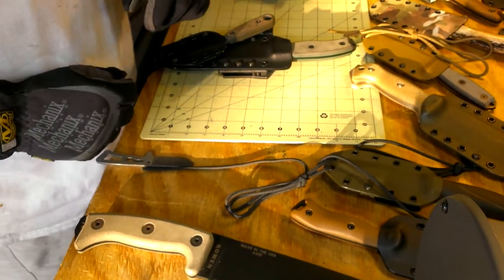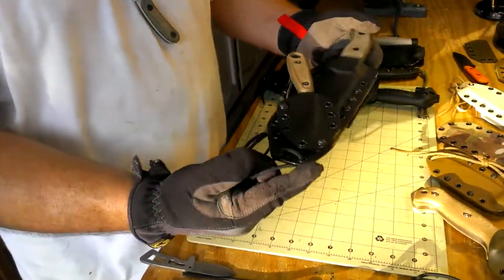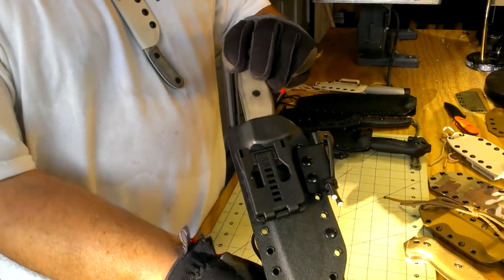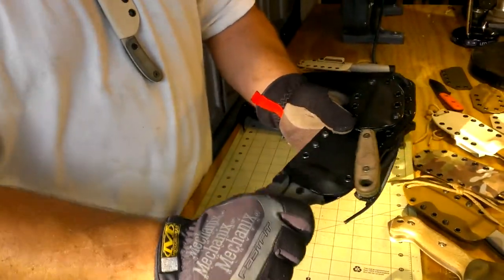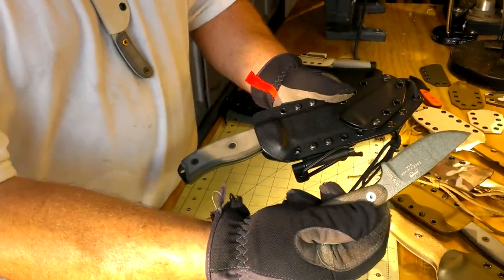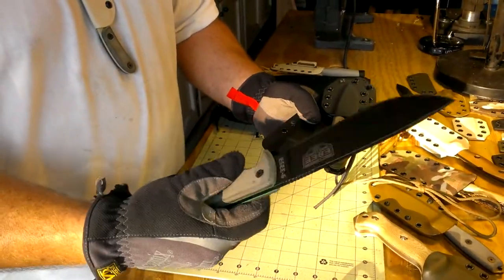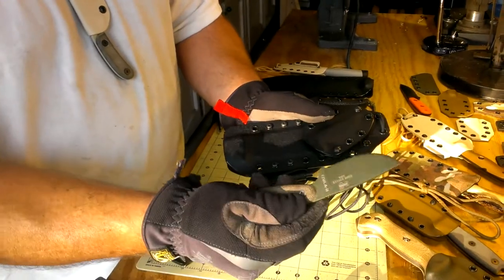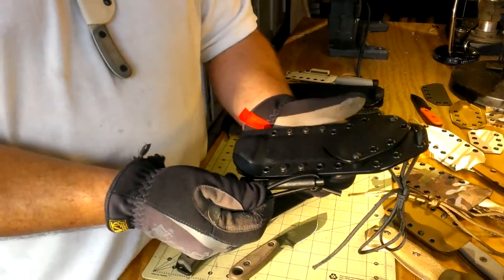One of the things we want to showcase today is what we call a piggyback system. For those of you that spend time in the woods — hiking, bushcraft, camping, hunting, fishing, any type of wilderness — we offer a proprietary system that includes just about everything you're going to need. On this particular model we have the SE6 along with the SE Izula 2. Our system allows you to have a big knife for wood processing, shelter building, and field dressing of large game, while most people also carry a smaller knife for camp chores — our system allows you to have both in one.